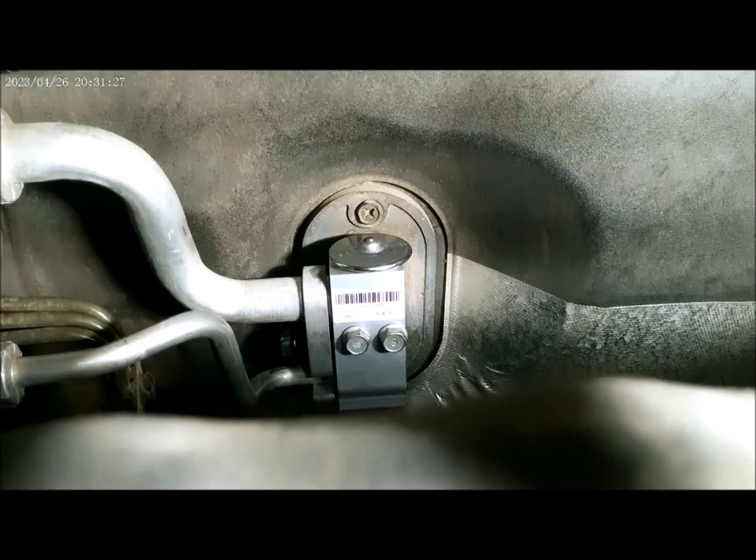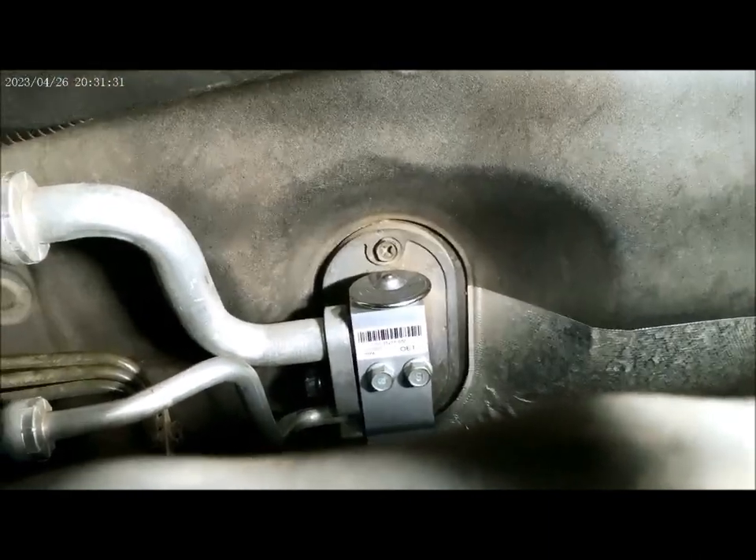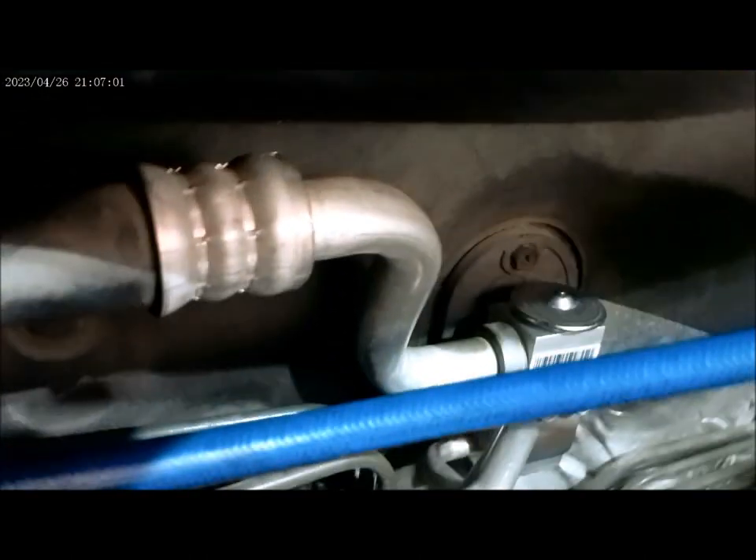Then we're ready to vacuum the moisture out. Well guys, it's all put together. We're vacuuming the moisture out right now — thank you for watching my video.